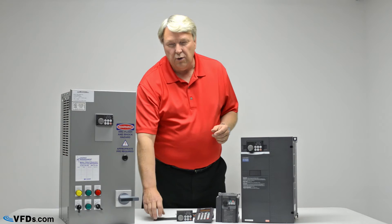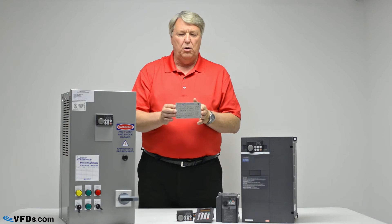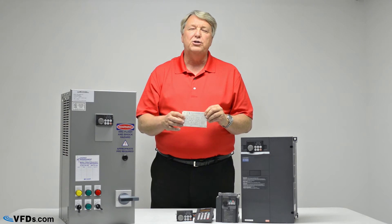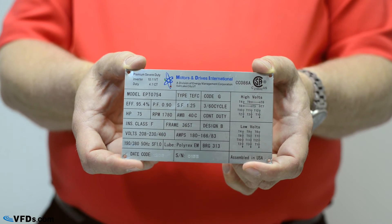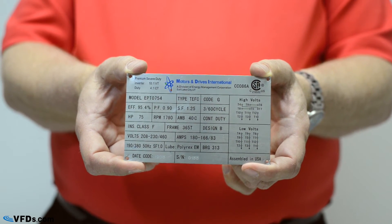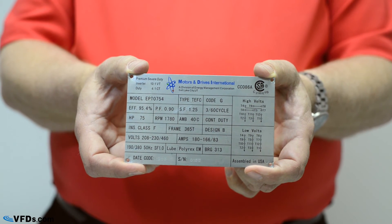The next thing you're going to want to do is take a look at your motor nameplate. The nameplate will be on the motor itself — we've removed this one so that you can see what it looks like. The first thing you want to check is that the motor is indeed a three-phase motor. The second thing you're going to want to look at is the voltage. Make sure that the voltage on the motor matches the voltage on the variable frequency drive.